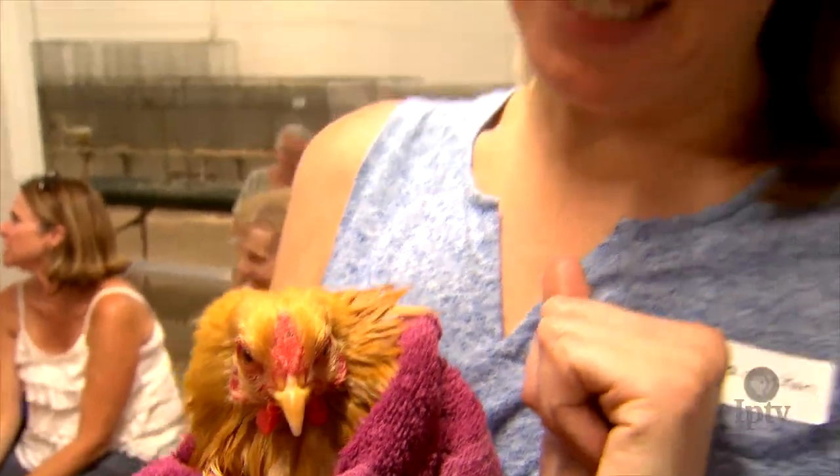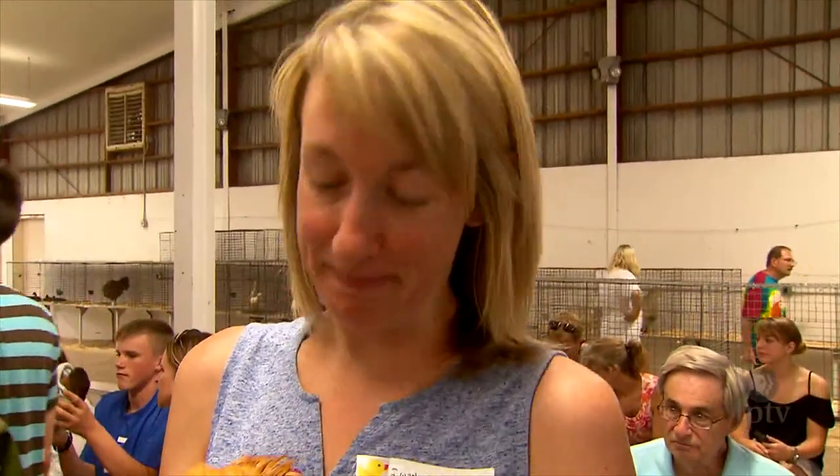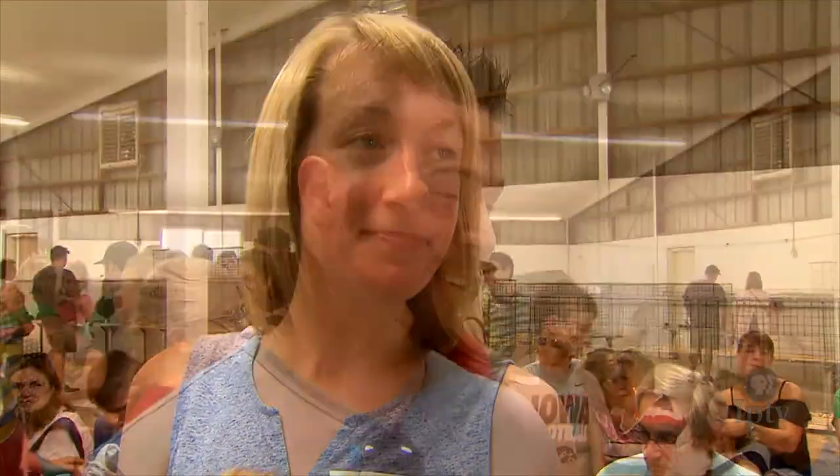What made you want to do this? We were researching the fair and I didn't even know that you needed to wash a chicken, so we ran as fast as we could to get here. I did not know this was a thing — so this had to be done. I thought this was a great first impression of the Iowa State Fair.